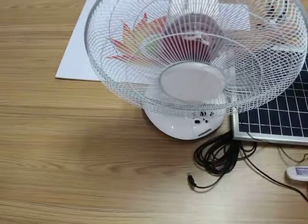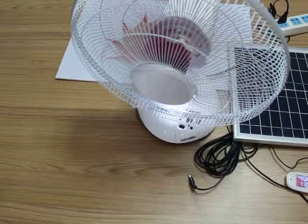And at the same time, you can use the LED lighting as you wish.